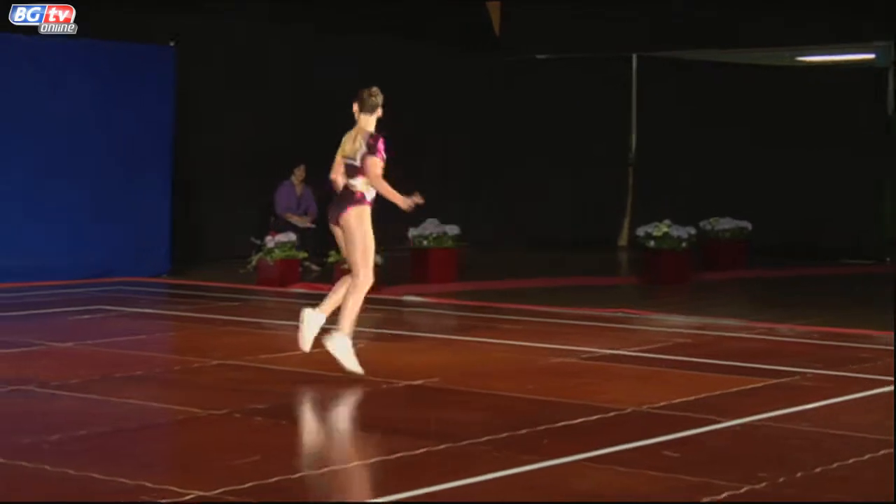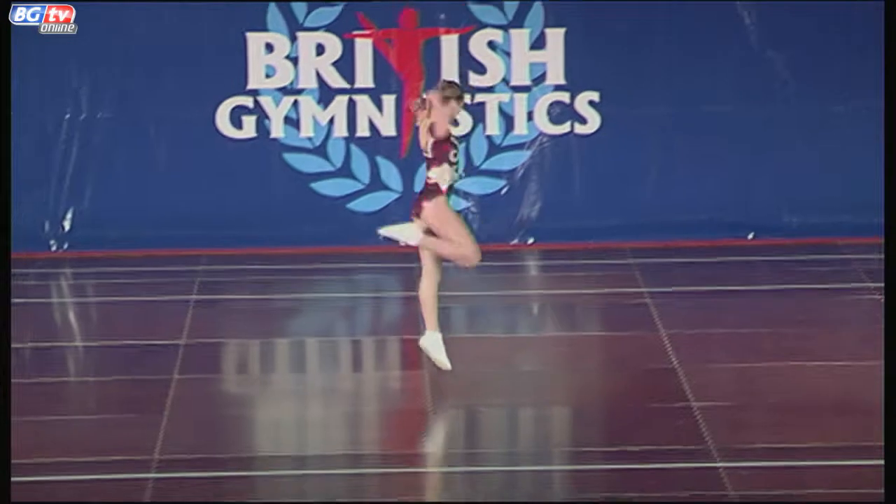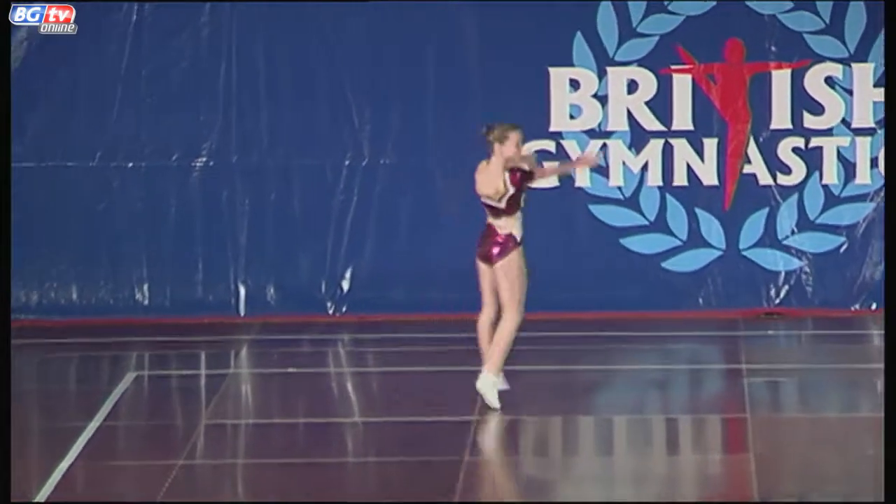And into her choreography, making sure she travels to each corner and around the floor in different directions.